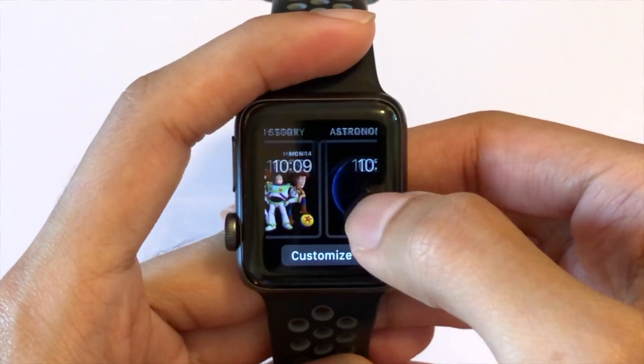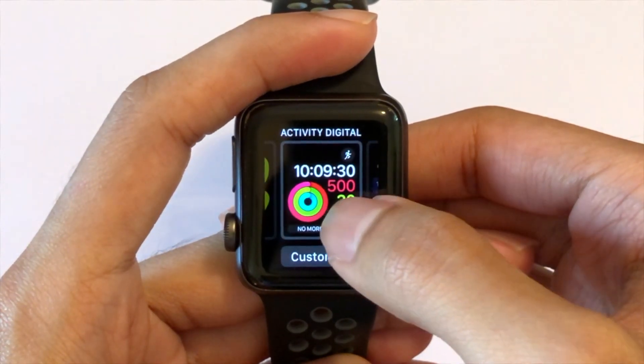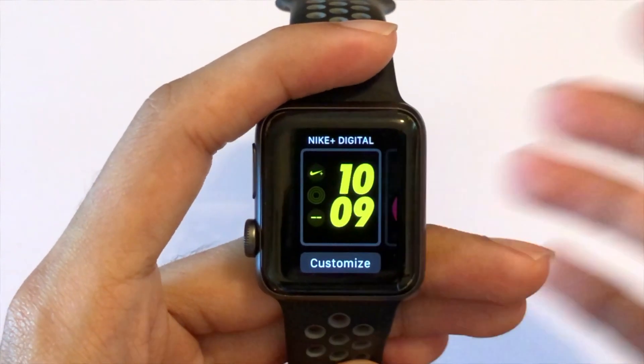There are many watch faces on the Apple Watch. Watch faces are how you see the Apple Watch display. When you are not actively using the watch, the screen remains off. When you raise the watch to look at it, the screen turns on — this conserves battery life. When you turn it back down, the screen turns off.